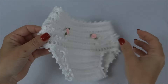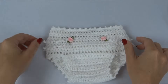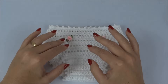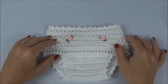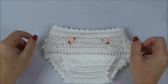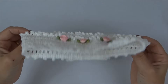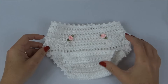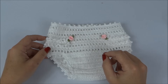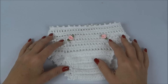Aqui a nossa peça já finalizada — olha que fofura a nossa calcinha em crochê! Lembrando que esse foi o tamanho de zero a um mês, mas vou gravar as aulas com todos os tamanhos: de um a três, de três a seis, de seis a nove e de nove a doze meses — para que vocês, principalmente quem faz para vender, possam atender bebezinhos de todas as idades. Espero que vocês tenham gostado. Se gostou da aula, deixa um joinha aí embaixo do vídeo para a professora Simone. Se inscreva no canal para receber todas as novidades semanalmente. Até a nossa próxima aula — tchau, tchau!